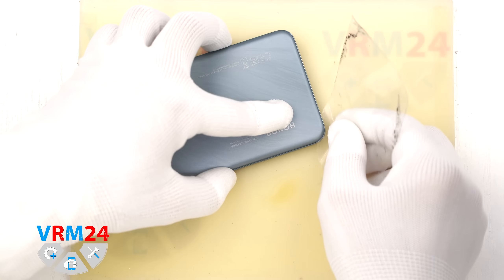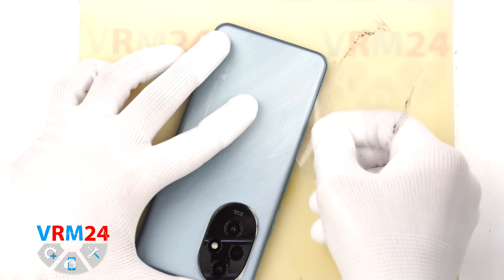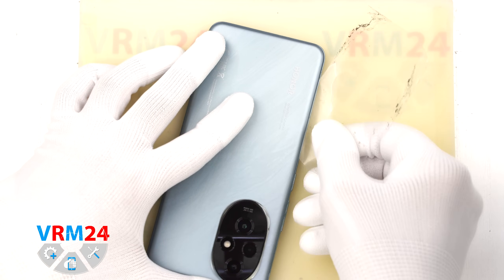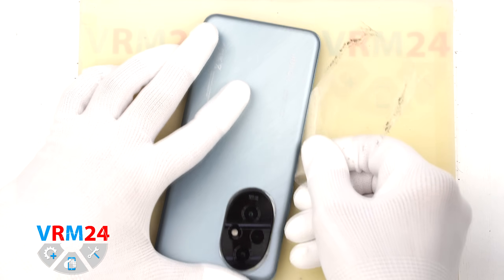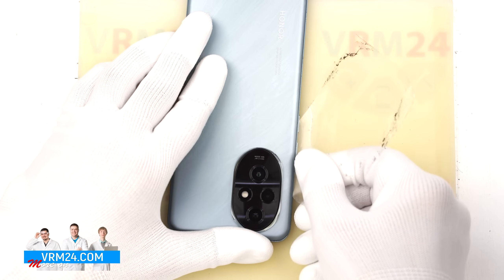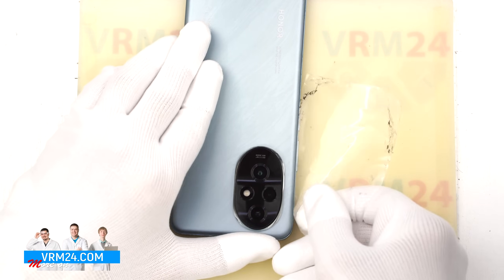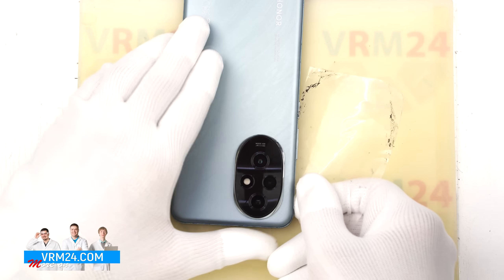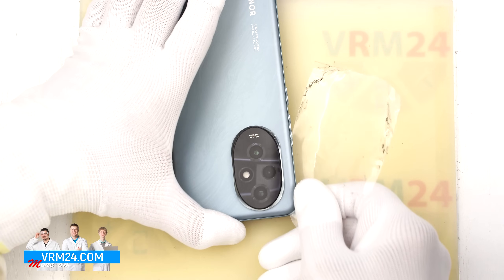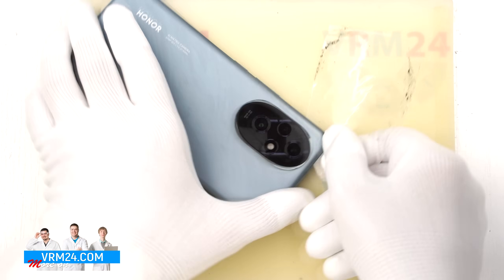To remove the back cover we use a thin plastic film, gently insert it into the gap between the back cover and the mid-frame, then slide it along the edge to cut through the adhesive. As always, be extra careful around the camera area so you don't damage the lenses. Also don't push the film in too deep since we don't know exactly what is under the cover.